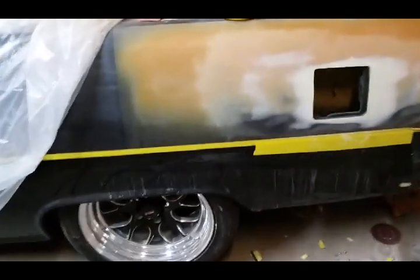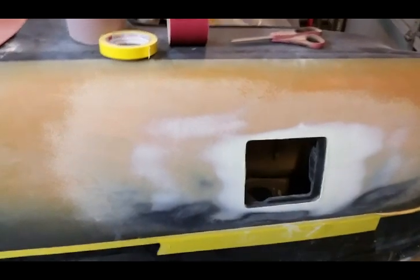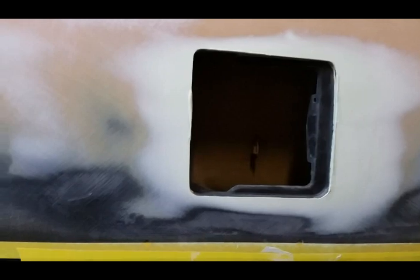It's Thursday and I'm just now getting back on the 55 — actually yesterday all day. I'm kind of glad I got the solvent pop and had to redo this, because it ended up being a pretty big mess here with this gas door opening.